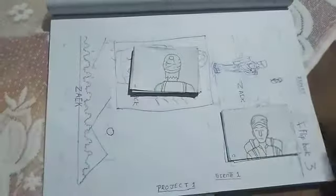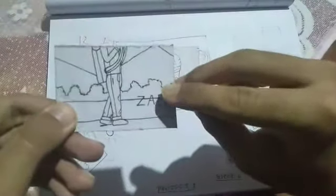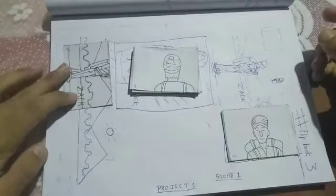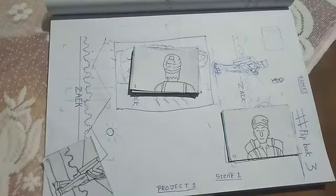Moving on to the third scene, which is divided into two parts. The first part is the bottom part, where I have done a small effect displaying the name, which appears and then disappears as it moves forwards. I traced the person's legs and then created a background, tracing it accordingly to create a moving background effect.